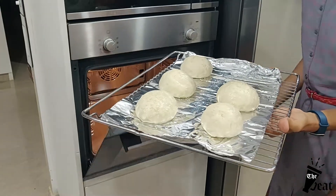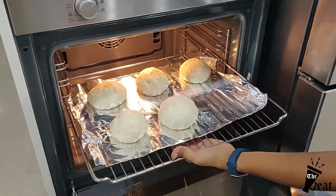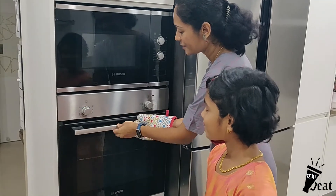Now we are going to bake in the oven at 200 degrees for 20 minutes. After 20 minutes, the oven is off.